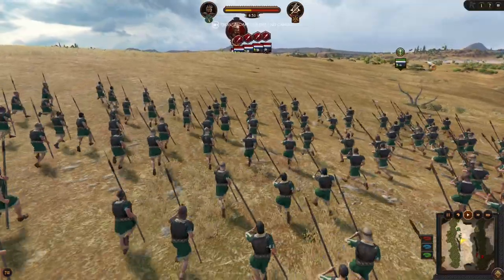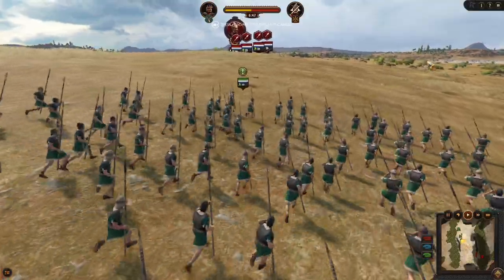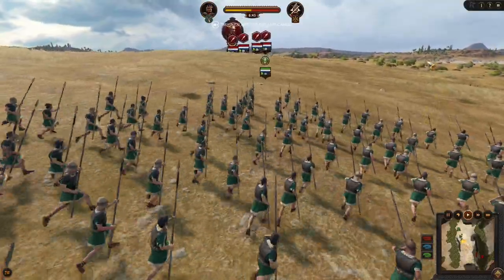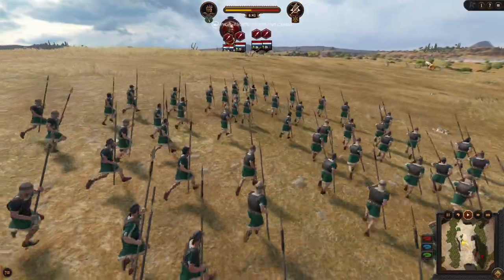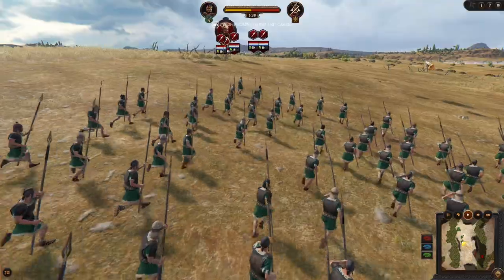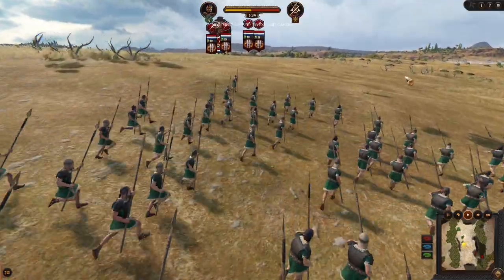Hello there, Aaroner here. Today I want to show you how to do a swap charge, what it is, what very good results come out of it, and in the very last step I will also show you how to prevent this tactic.